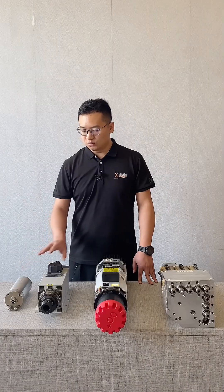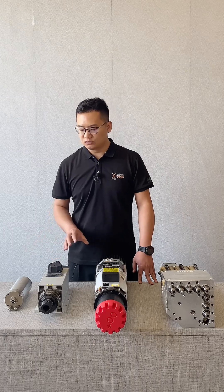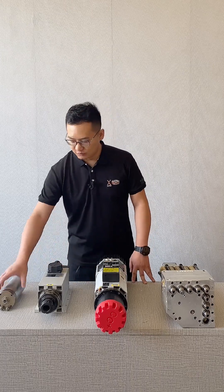For these two types of spindles, the range of spindle power and speed is quite large. Power ranges from less than one kilowatt up to tens of kilowatts. Speeds range from a few thousand RPM up to 24,000 revolutions per minute.